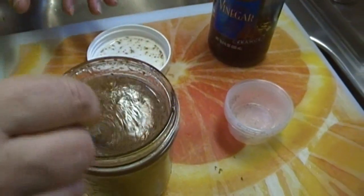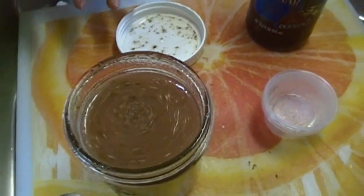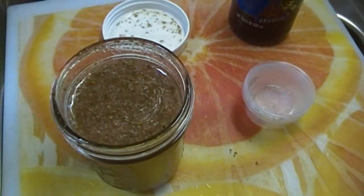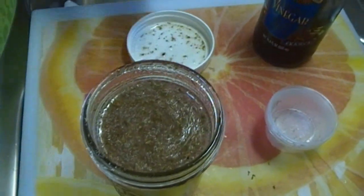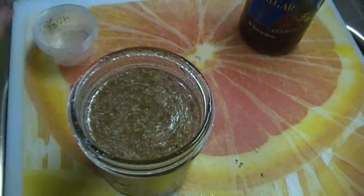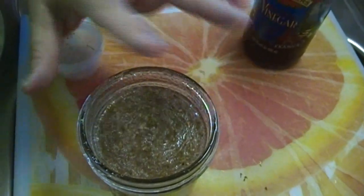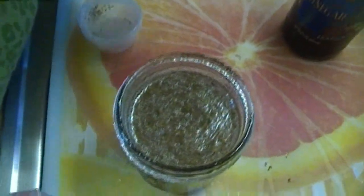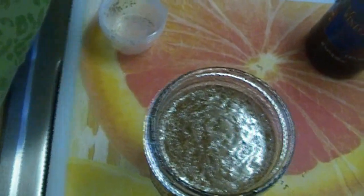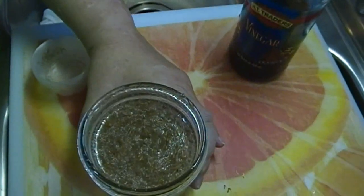Greek vinaigrette — I'm going to give it a taste. Oh, it's good! You want Greek vinaigrette to be a little on the tangier side as opposed to sweet. You can adjust the sweetness if you like. You don't have to use white sugar; you can use demerara sugar, honey, or agave nectar — whatever you prefer.